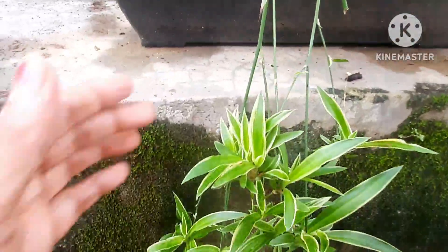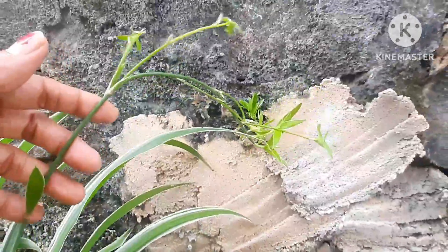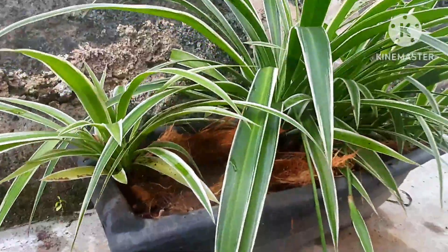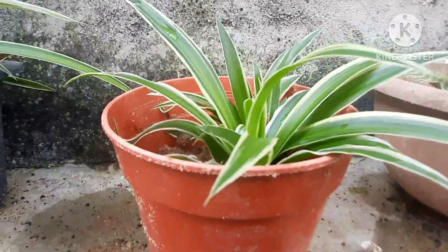Look at these spider runners! As you can see, there are flowers also, some more appearing, and on the other side also. This is the mother plant — just hold on, I will show you many more.